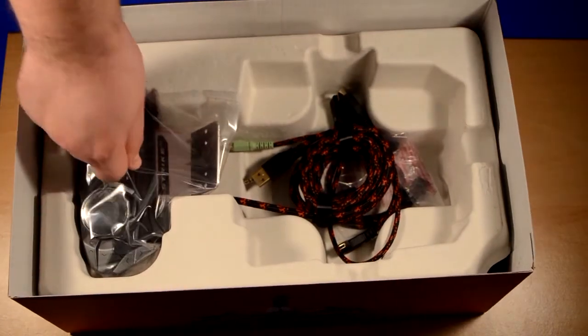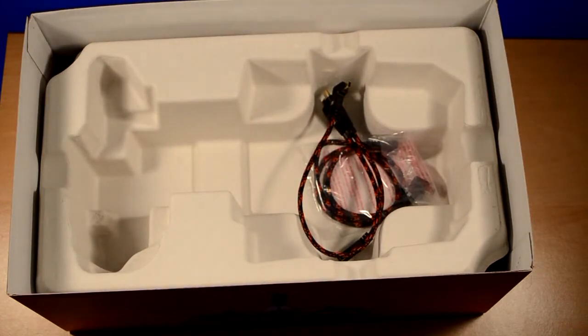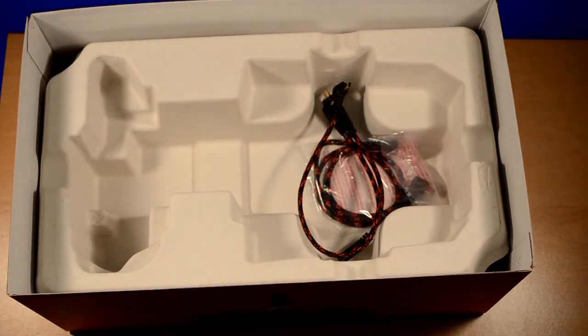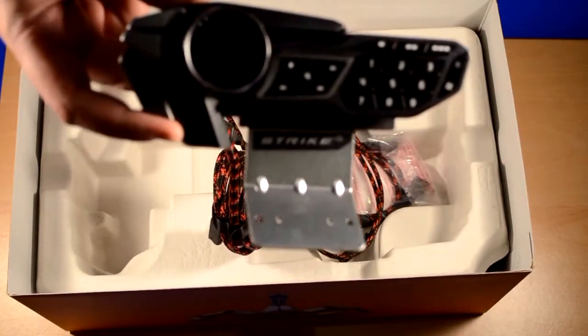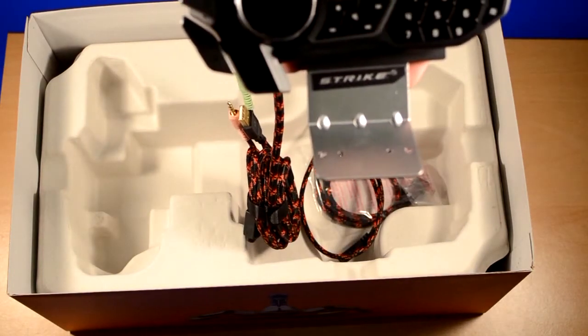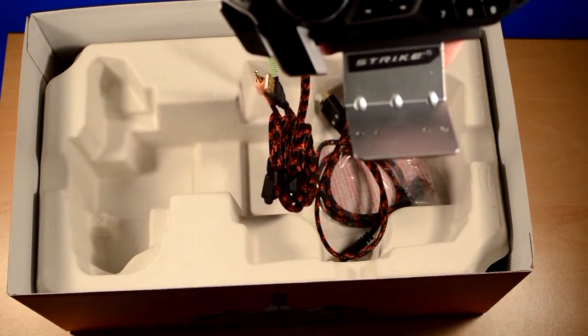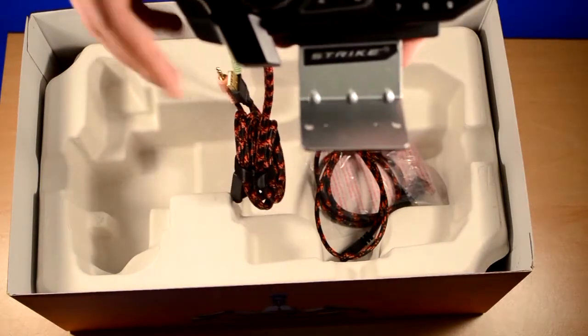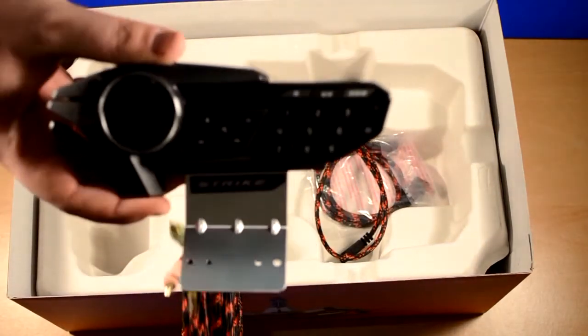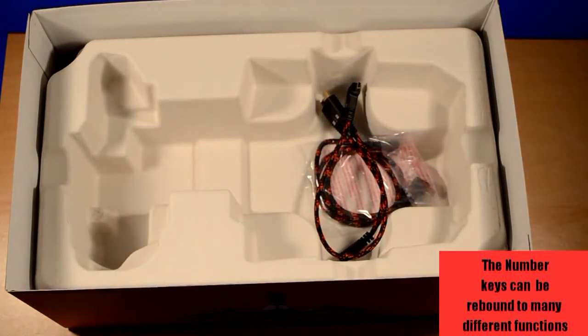But the much touted thing about this keyboard is this — the so-titled eyepiece. Now this little visual display here can display a number of things, from the volume to the time of day. I think you can also do stuff like media controls. For some reason it's got a phone keypad on it — not entirely sure what use that's going to be.